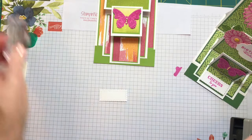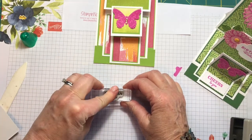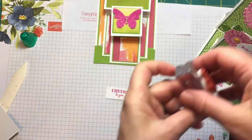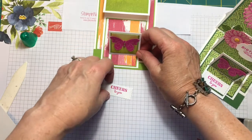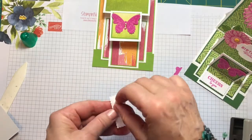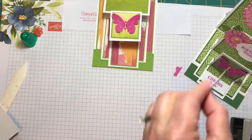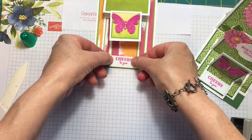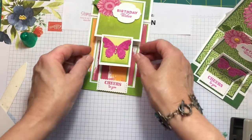I'm using Magenta Madness — Cheers to You. We'll put a couple dimensionals on the back of this one. So 'cheers to you' goes right here on the edge like this. Does that look centered? Yep, that looks pretty good.